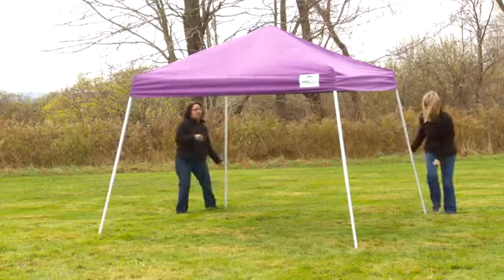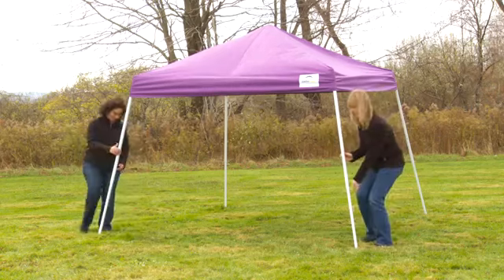Slide down the legs of the frame until the canopy is fully opened. Secure the cover to the frame using the hook and loop straps. Adjust all legs to the preferred height, making sure all buttons snap into place.